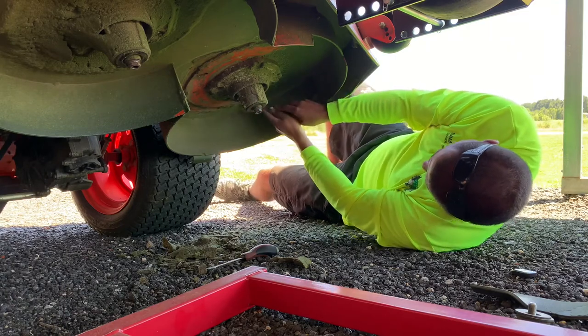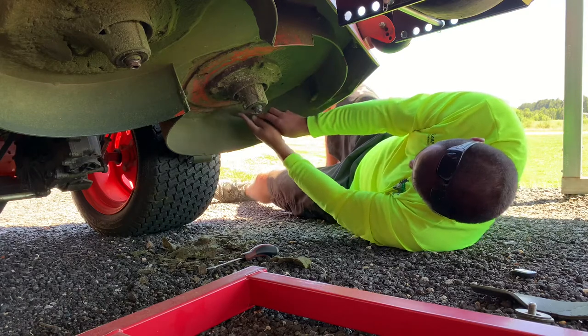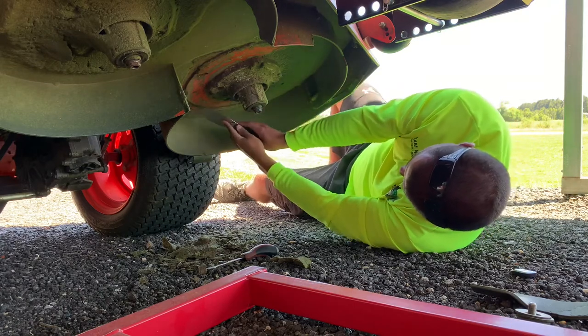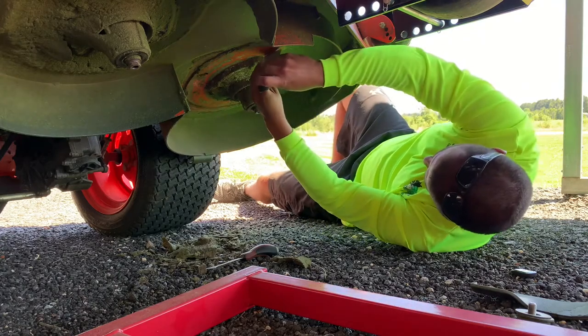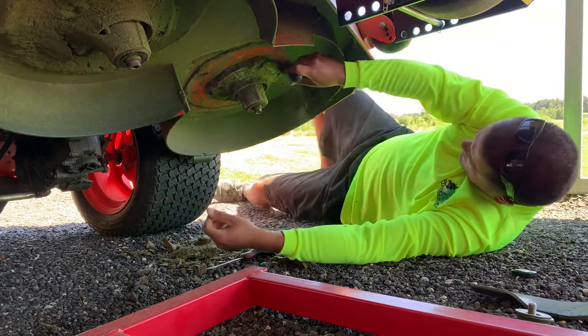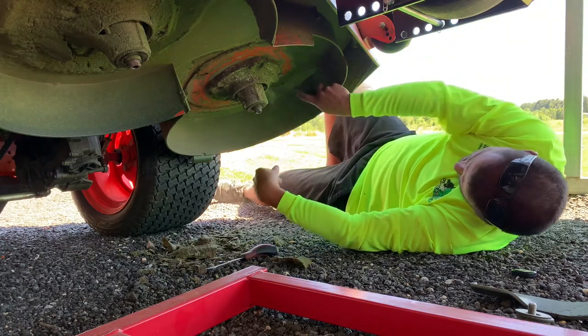If any of you guys get up on your decks and start scraping, you know that this takes some time. I'm not going to record doing the whole deck — I just wanted to get under this side. I'm not going to record the full process for the video's sake.